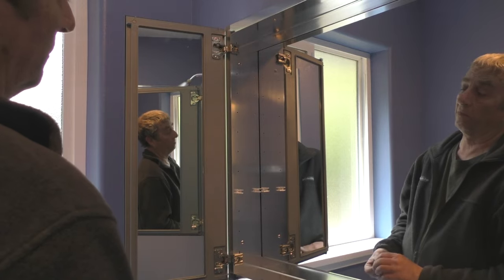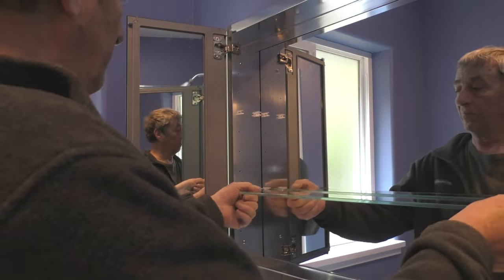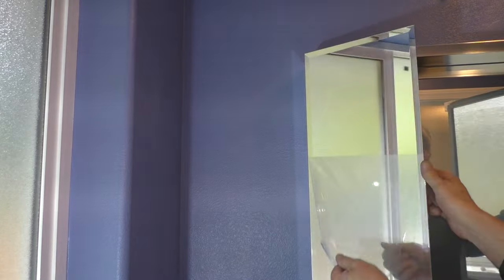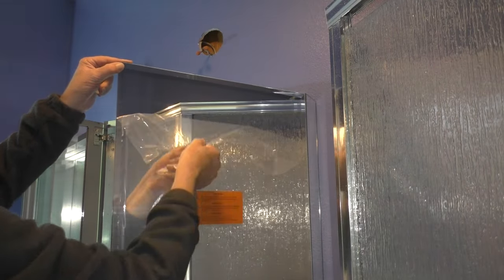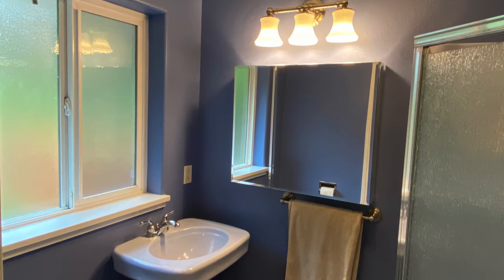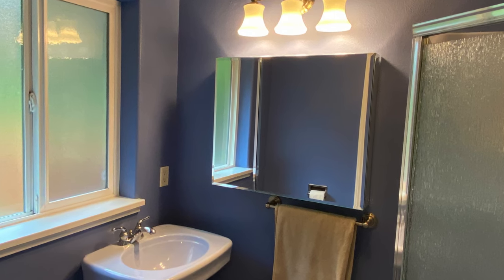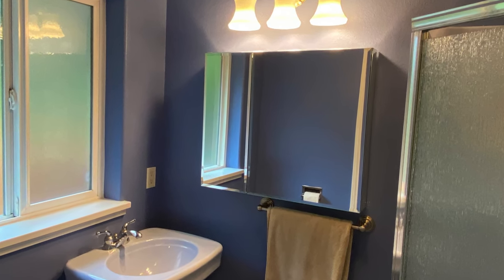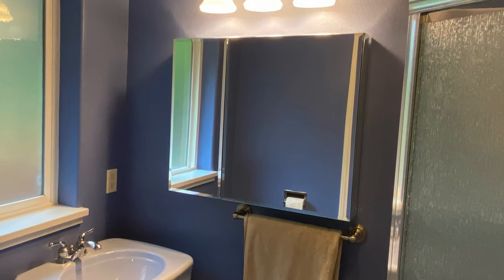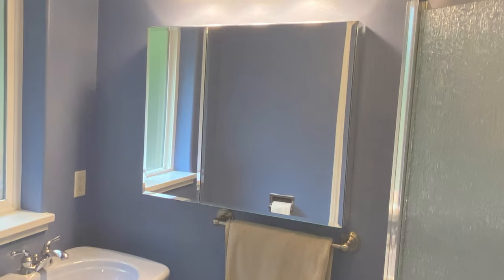The last steps are to install the shelf clips, shelves, and removal of the protective film from the doors and cabinet. This is not an easy installation and I would plan on two to three hours of installation time. Also if possible get some help for step seven of the installation, which is placing and holding the cabinet on the mounting bar while marking the position of the mounting clips. So that completes my video on how to install a Kohler mirrored medicine cabinet. Thanks for watching and have a good day.